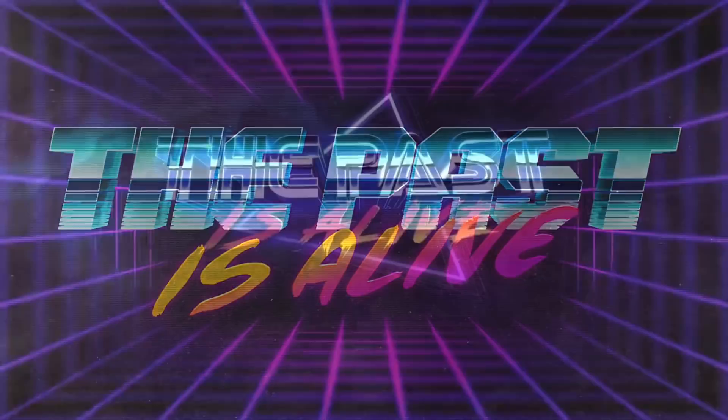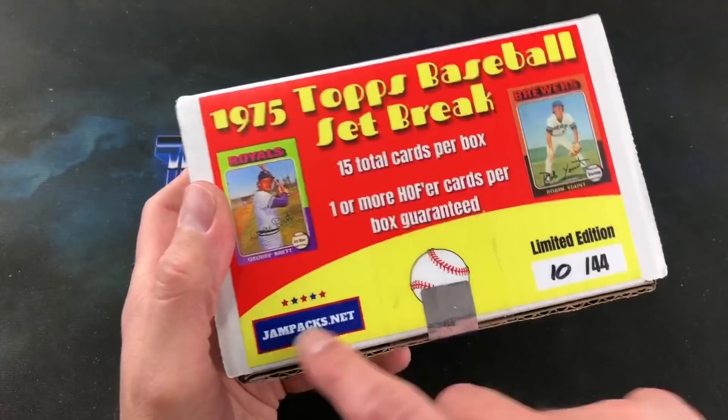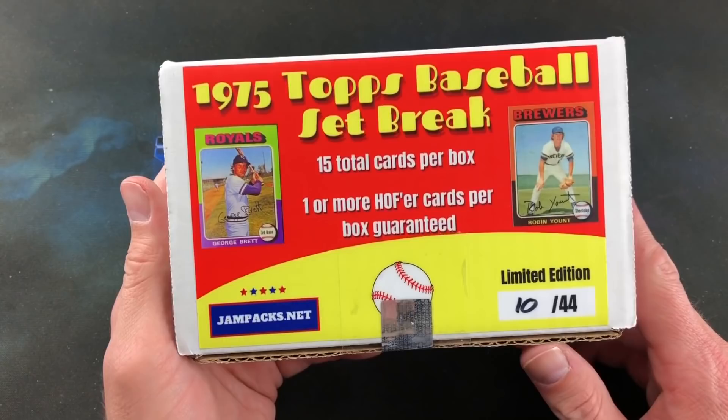Hey, welcome back to The Past is Alive, and thank you all for tuning in. Tonight I am back with a brand new product from the folks at Jampax.net, a name that I feel everyone probably is aware of around here and a popular name in the repack game.